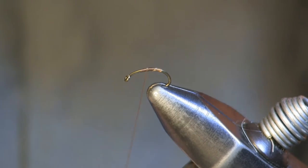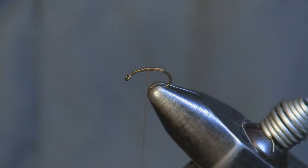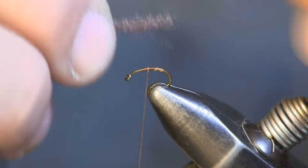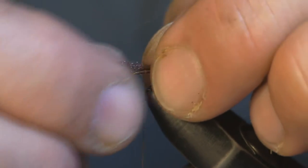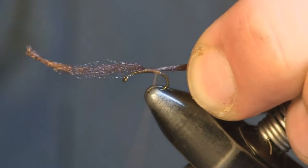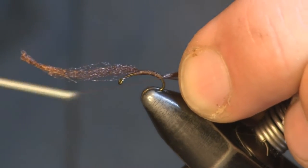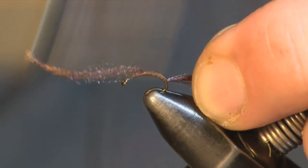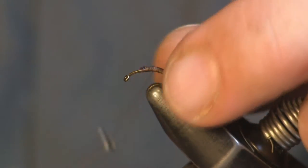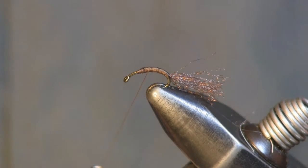Brown thread was the first thing I wrapped on, starting a little bit back from the eye, wrapping back towards the bend of the hook. The next thing I'm going to put on is some brown antron yarn. The purpose of this is the shuck — the casing that the bug emerges from. We're going to tie it on, wrap it lightly then wrap it down tight, keeping it on top, and wrap it back into the bend of the hook. I trimmed it off sharp so it laid down nice and thin.